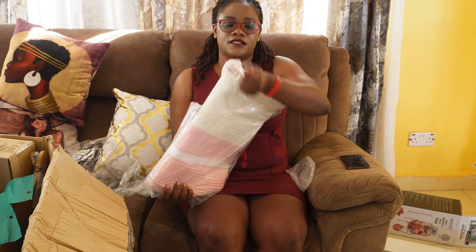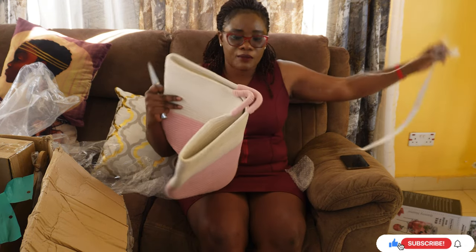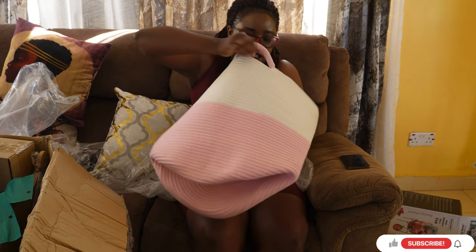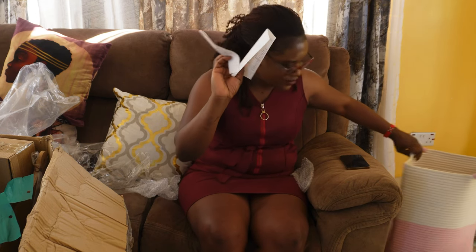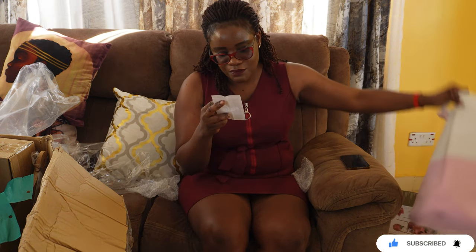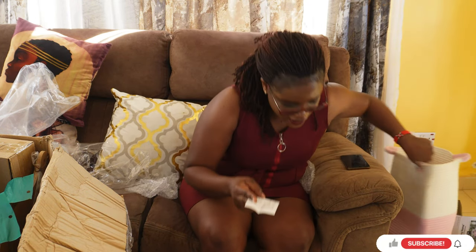I also got this basket. For now it'll go in the sitting room, but when I bring the right decor for the sitting room I'll get a bigger one and move this one upstairs to my bedroom for laundry or storage. Looking at the receipt — this shopping basket was 1,800. Online you'd find it for maybe 3,500 or 3,800, so that's a great saving.